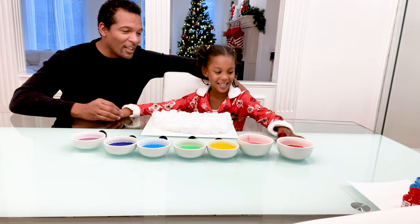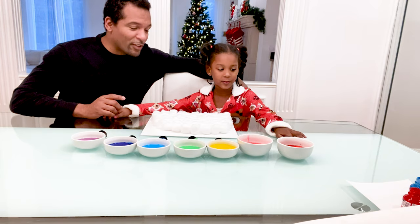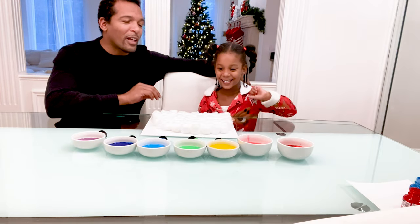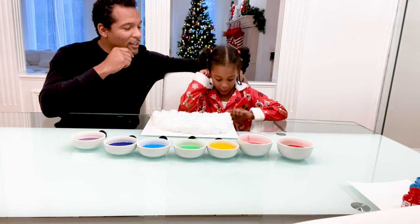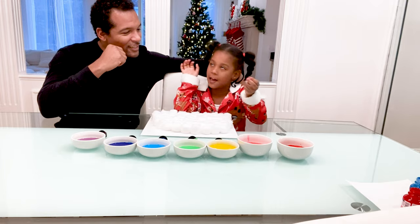So Nala is going to start off with this first row. What color are you going to start off with? Red? Yeah, okay. So what you're going to do — if you need help with the tweezers, just ask an adult.